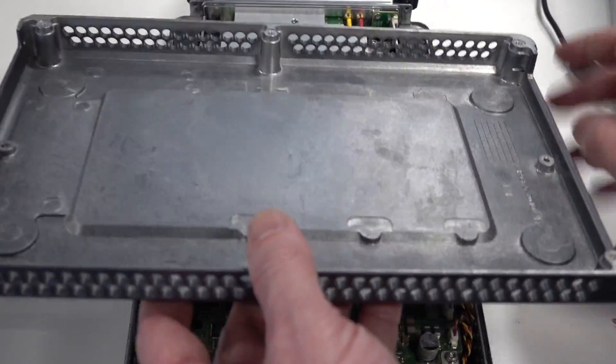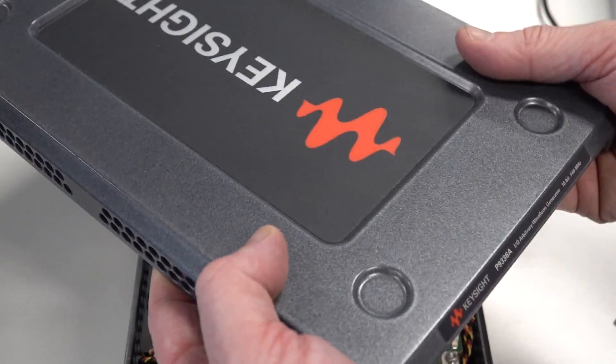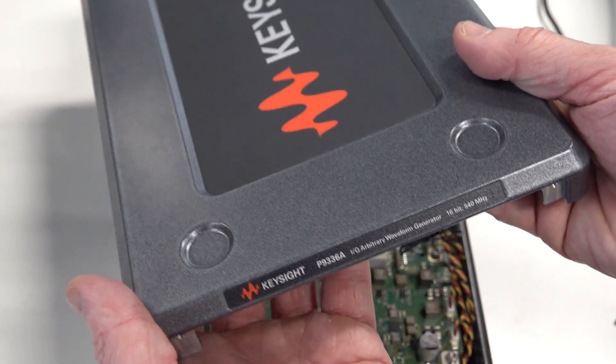They've got a nice die-cast chassis on that too. It's a really nice design. They do industrial design very well. Really like it.